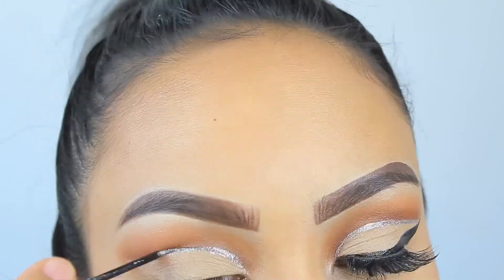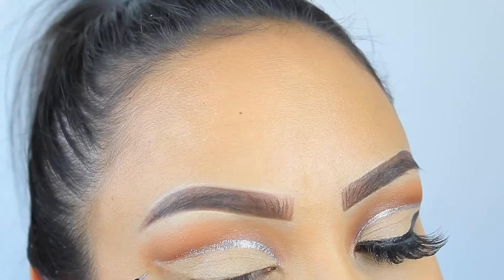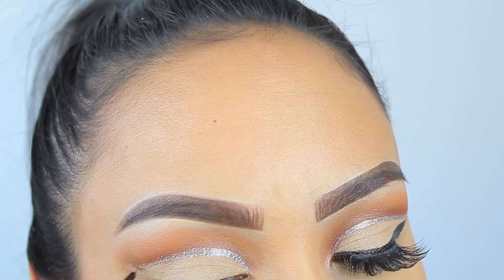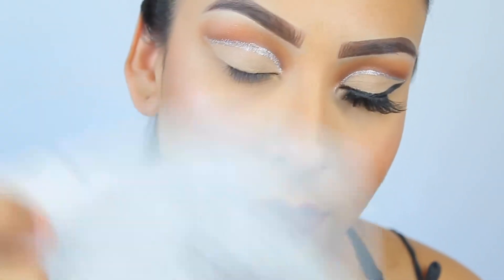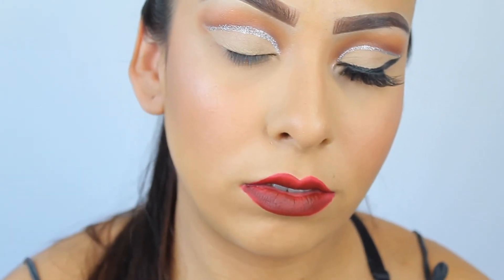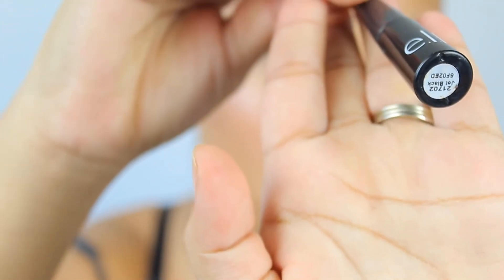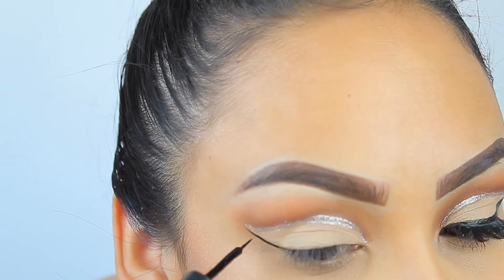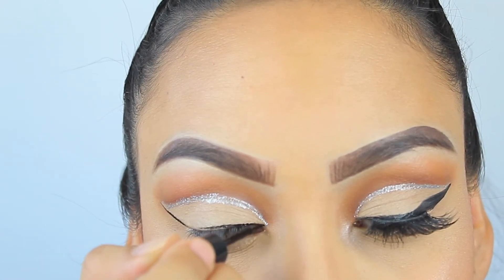With the glitter, you want to work slowly and take your time. Make sure it dries or it'll smear everywhere, so fan it out to help it dry properly. I wanted my eyeliner to be really bold, so I took a black liner and dragged it all the way out to create a very dramatic winged eye.